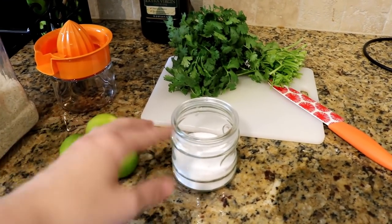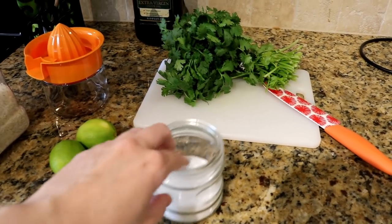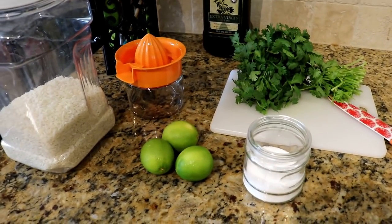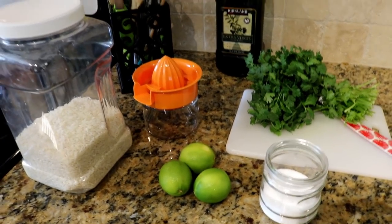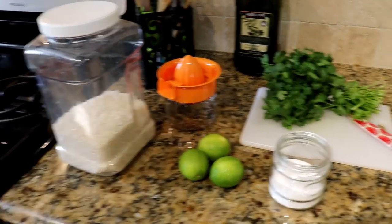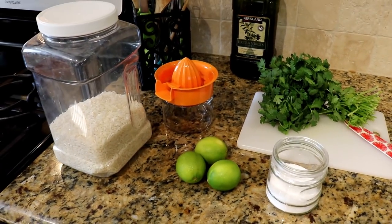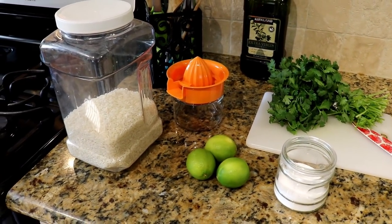No exact amount for the salt either. I'll just kind of add it to the rice until I feel like it's right — I'll taste test it as I'm cooking it until I think it's good. But I would say probably maybe half a teaspoon of salt. It's not too much, but that's probably a guess.